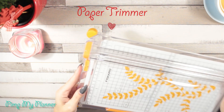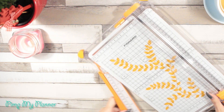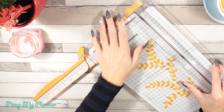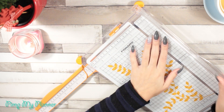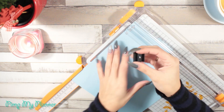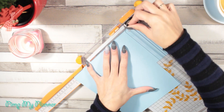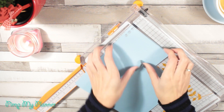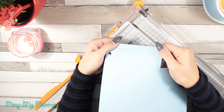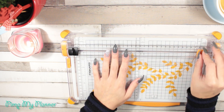If you're into planning you should know that you can get a lot of inserts beyond the ones that come with the planner. If you choose to have your own inserts you can print them at home or buy them already printed. I print them at home, so a paper trimmer is always handy. This one is perfect because it has both a trimmer tool and a scoring tool, and you can change the blade when it runs out.